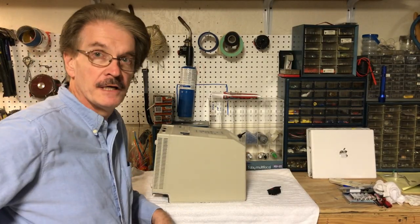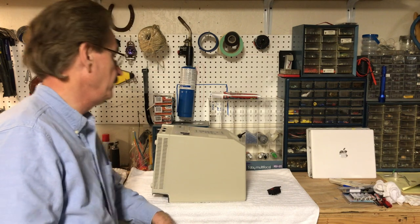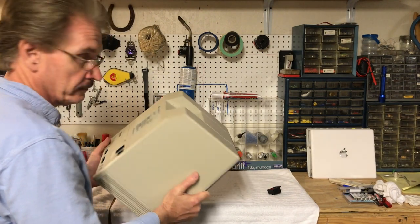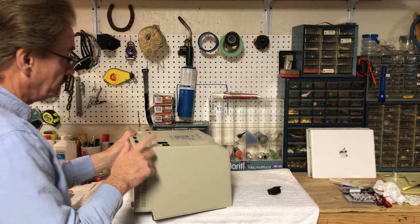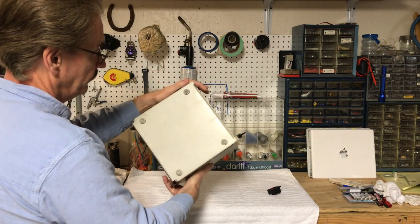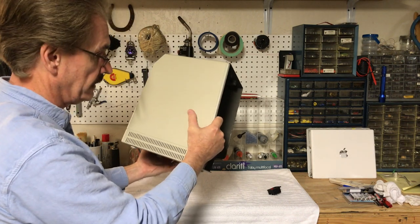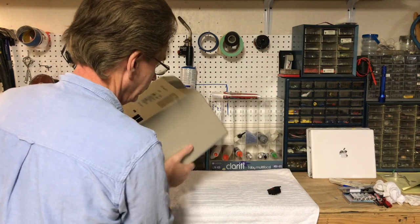Hi guys, this is Dave from Dave's Vintage Apple Tech and we are going to work on the Franken Mac. It's an SC30 case but that's about the only thing that's going to be original on it. We already did some mods on the front case in the last video. As you can see this thing is really yellowed — even after retro-briting it, unfortunately the chemical used in the injection molding process leaches out under ultraviolet light and turns it yellow.